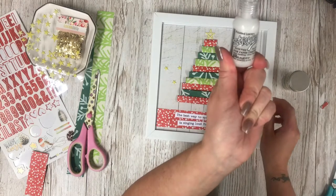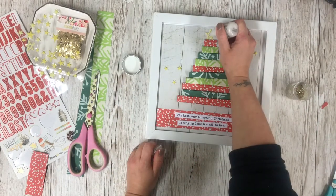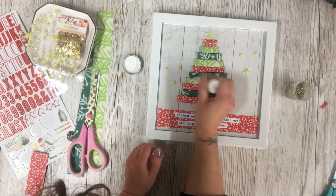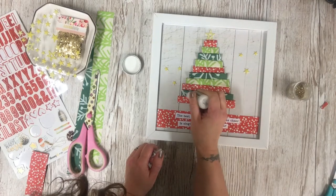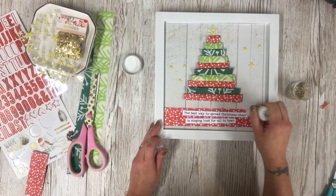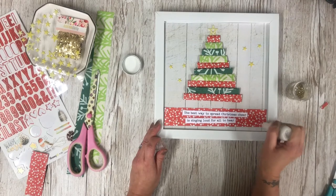Now it's time to finish this off with some frosted lace stickles — this is like glitter glue — and I've also got some crushed glass glitter. Obviously any glitter will do, because every Christmas project needs some glitter! I'm just going to run this along here and randomly over the tree so that it sparkles. I really enjoy using these stickles — it's a really easy and very quick and clean way of adding sparkle to your projects. You can get them in all kinds of colors. I will leave a link below so you can see where I purchased mine, and they're quite inexpensive to pick up as well.